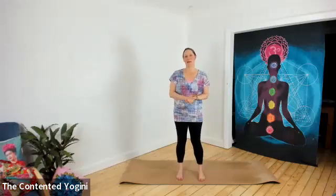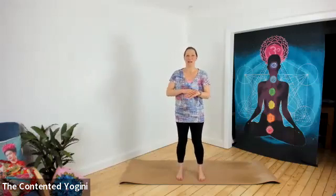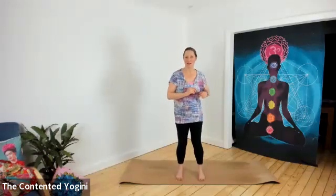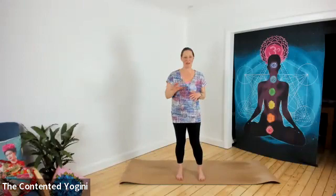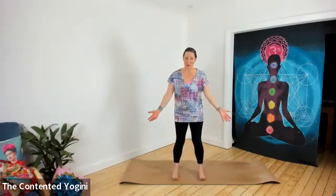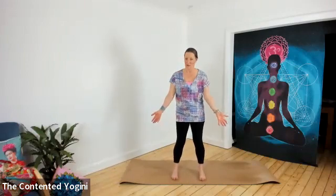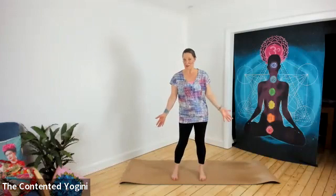Namaste, welcome to this Monday morning get warmed up session. Today I'm going to share with you a warm up that we do in the barre class that I go to with Holly — it's kind of my take on it. So join me on your mat. You can do this if you're a chair yogi standing up, and if you're a mat yogi, on your mat.